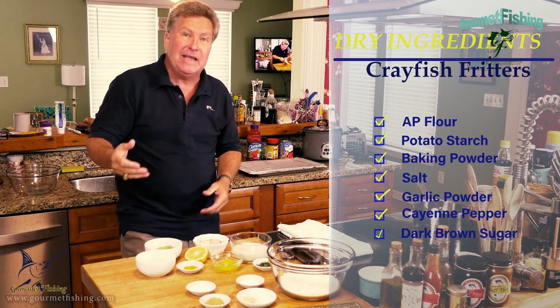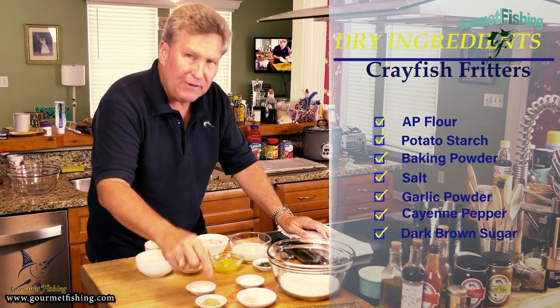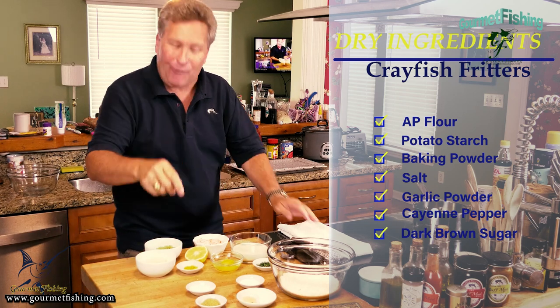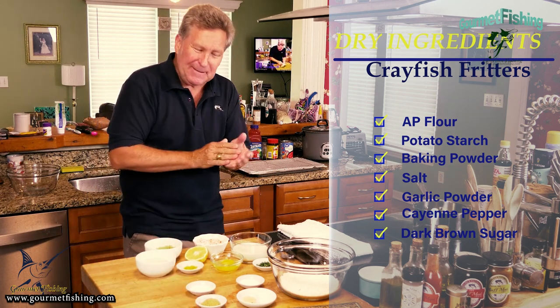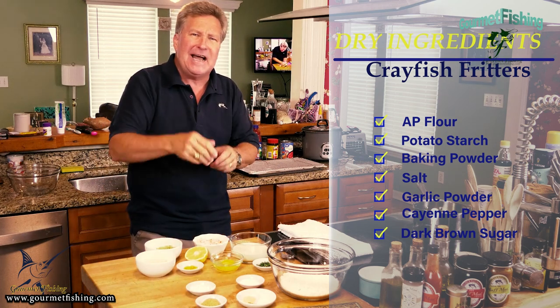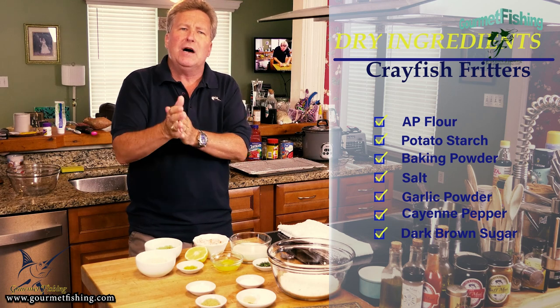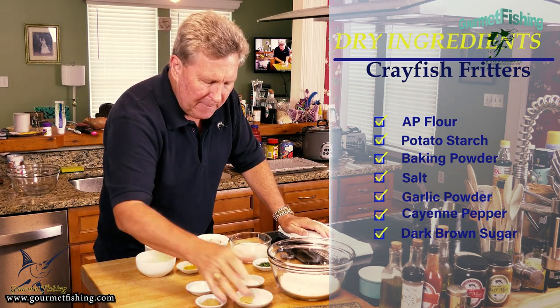We've got two teaspoons of baking powder — that's gonna make it kind of poof out a little bit. We've got some dark brown sugar, homemade dark brown sugar, a tablespoon of that. Then we've got a teaspoon of salt, a little less than a half teaspoon of cayenne, and a teaspoon of garlic powder.